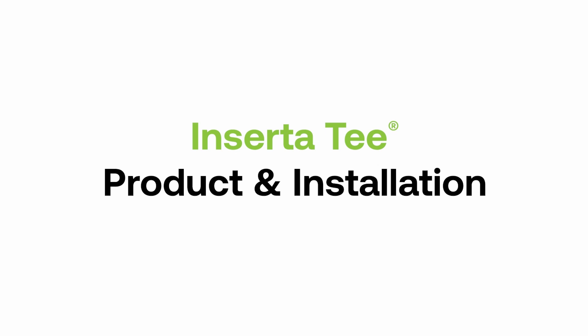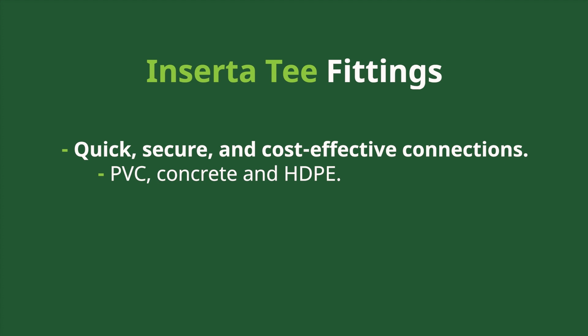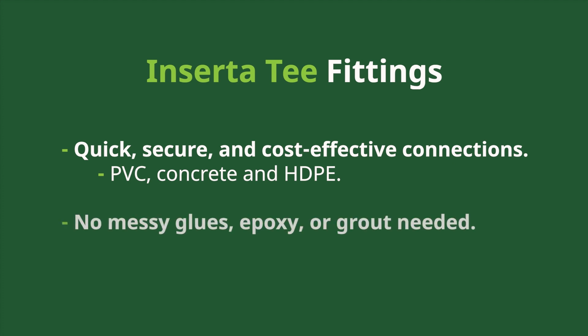Welcome to the Inserta-T product and installation guide. Inserta-T fittings provide quick, secure, and cost-effective connections to various pipes like PVC, concrete, and HDPE through compression with minimal equipment. There is no messy glue, epoxy, or grout needed.